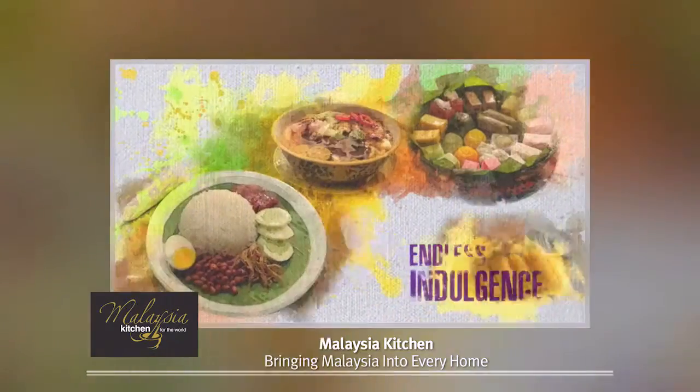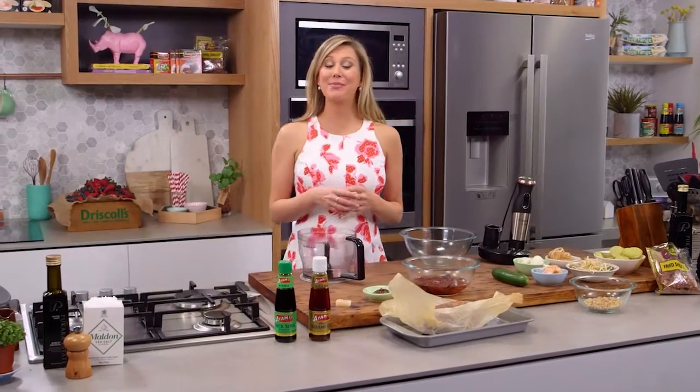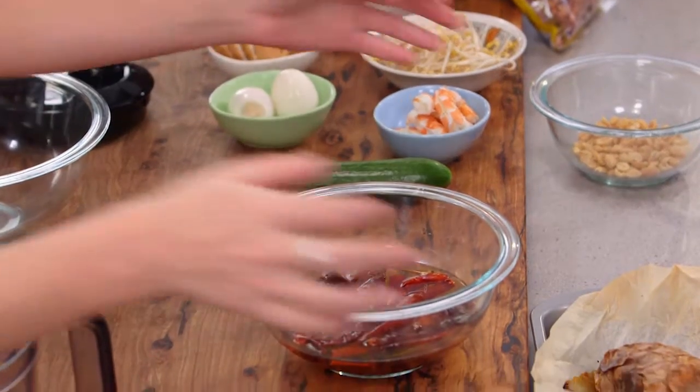This recipe is proudly brought to you by Malaysia Kitchen. I'm going to make a potato salad, but this is not any potato salad — I'm going to give it a little Malaysian twist.